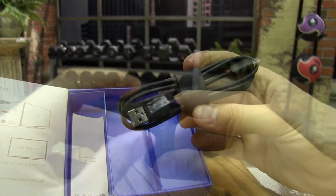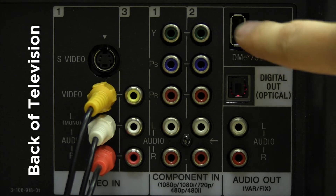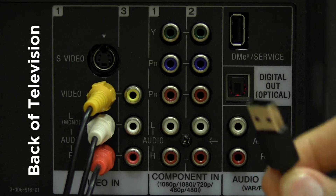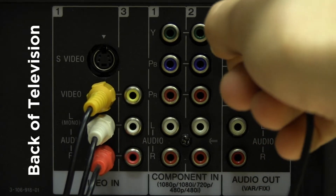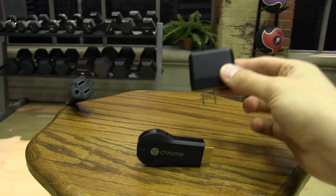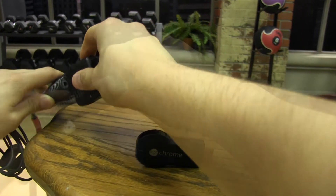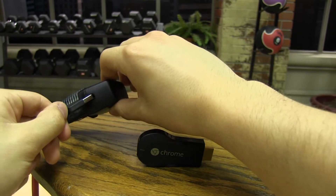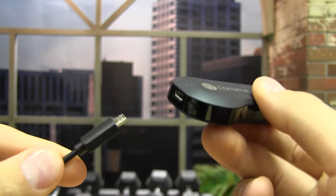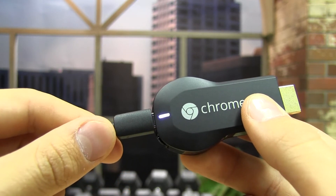Now, to power the Chromecast, you must use the USB power cable. Check on the back of your TV for a USB port like this. Plug the USB cable directly into the USB port on your TV — not all TVs have this port. Then simply plug in the larger side of the USB to micro-USB cord into the USB port on the TV. If your TV doesn't have the USB port, then you are going to have to use the USB power adapter. Just plug the USB adapter into a wall outlet, then plug in the larger side of the USB cable into the power adapter. Take the smaller end of the micro-USB cable and plug it into the Chromecast. You will get power when the light on the Chromecast turns solid white, after blinking red.